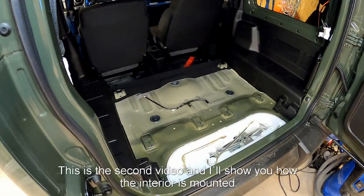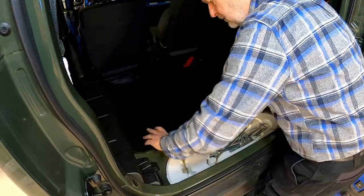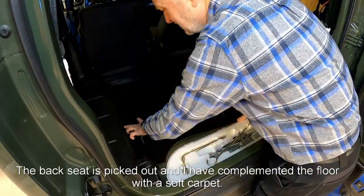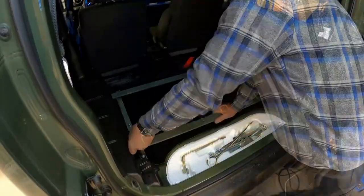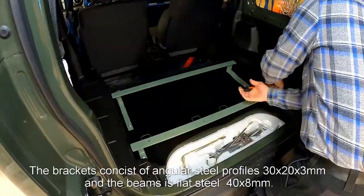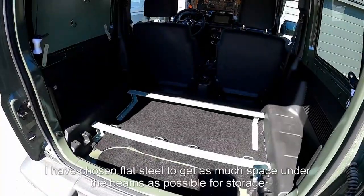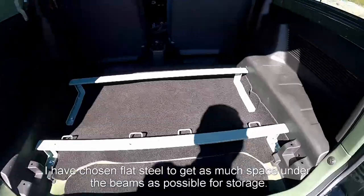This is the second video and I'll show you how the interior is mounted. The back seat is taken out and I have complemented the floor with exhaust carpet. The brackets consist of angular steel profiles 30 by 20 by 3 millimeters and the beam is flat steel 40 by 8.